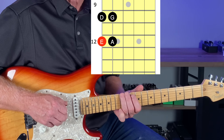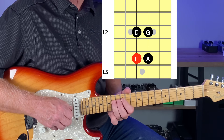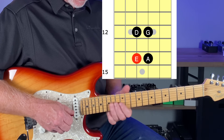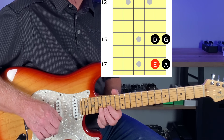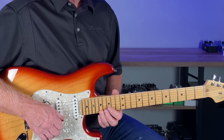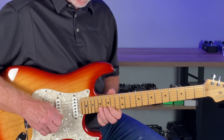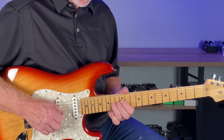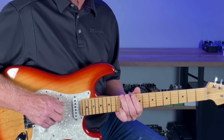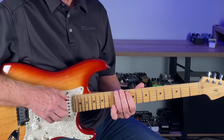The notes are D, E, G, A. Same thing in the middle box: D, E, G, A. And the high octave: D, E, G, A. You're playing phrases in each one, visualizing these three boxes.